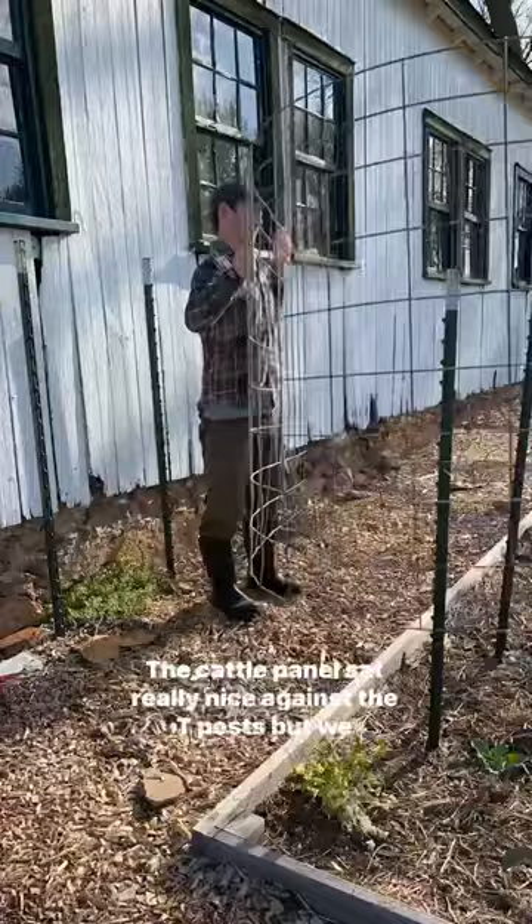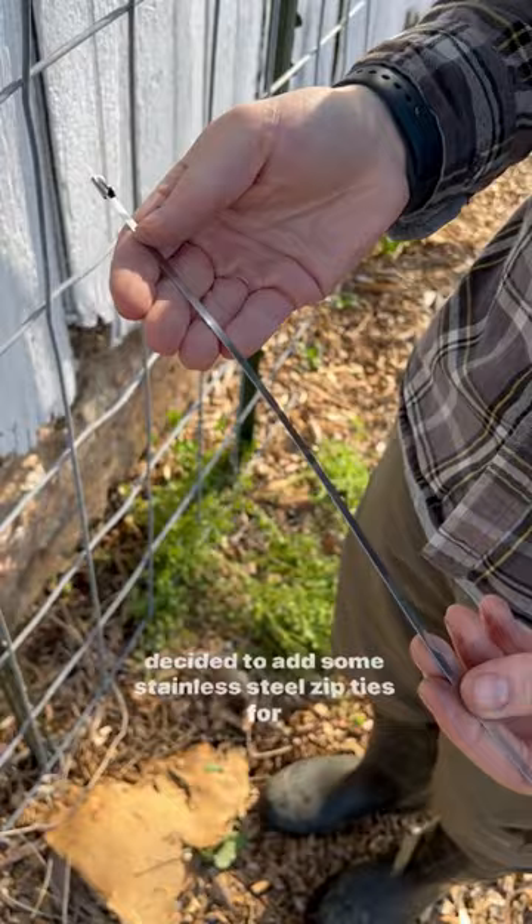The cattle panel sat really nice against the T-post, but we decided to add some stainless steel zip ties for reinforcement. If you choose to trim off the ends, just be careful because the edges can be extremely sharp.